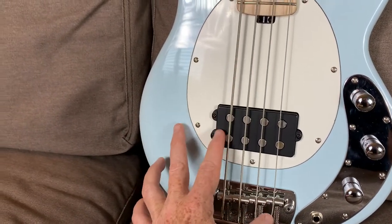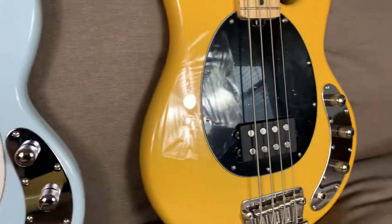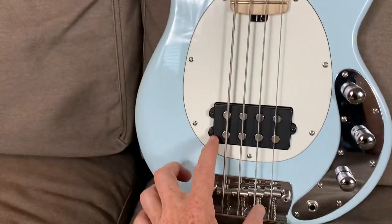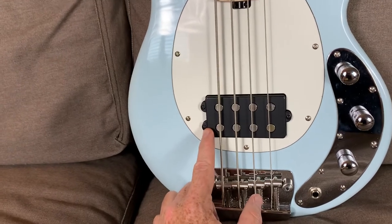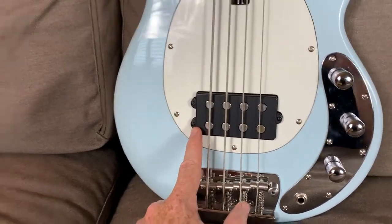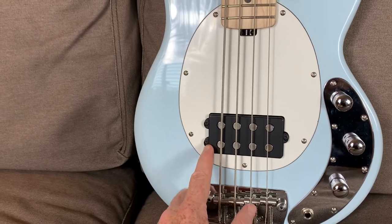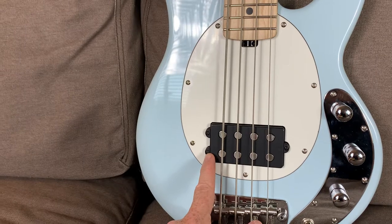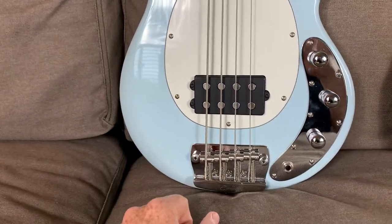I'm not saying it's a bad pickup — it sounds fine and doesn't really bother me when I'm playing it. But when I switch over to the full-size and hear that ceramic pickup, it's just like, 'Ooh, that's better.' So I'm wondering if the Seymour Duncan ceramic Music Man replacement pickup would really supercharge this thing and make it sound better. I may do that later and I'll film another video to let you know how it sounds.